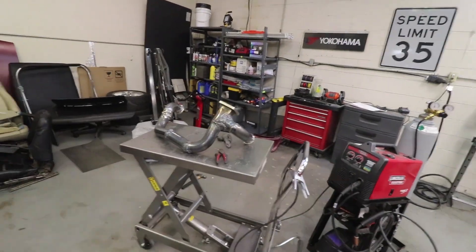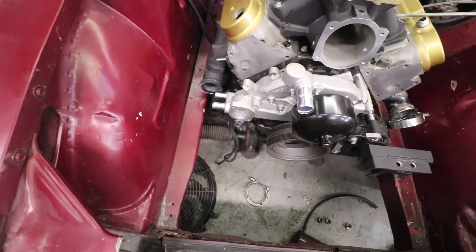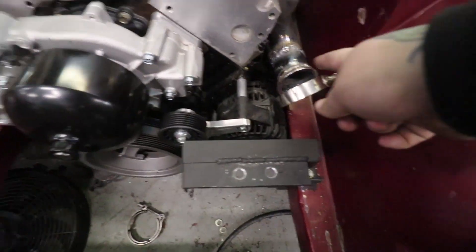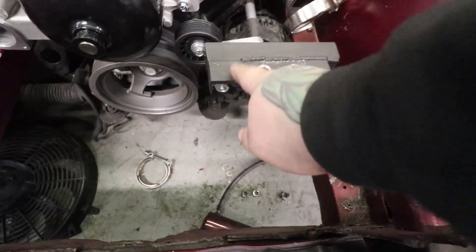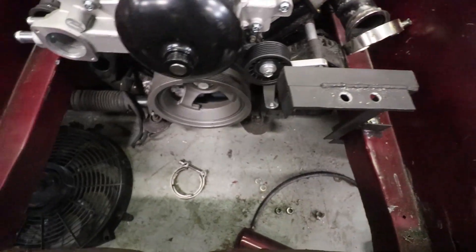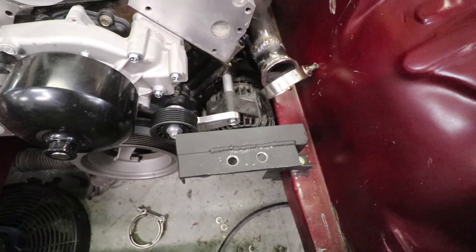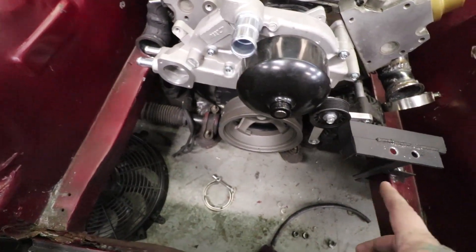Last we checked in we were building a crossover pipe to go from manifold to manifold, and we just finished it up. What we had to do was put the v-bands on the manifolds and then build something to go around this, because I wanted a dedicated turbo bracket — I didn't want any weight on the crossover pipe or on the manifold, considering these are cast and I don't know how well they're going to hold. The last thing I want to do is put a bunch of weight on it. That's how you crack stuff.